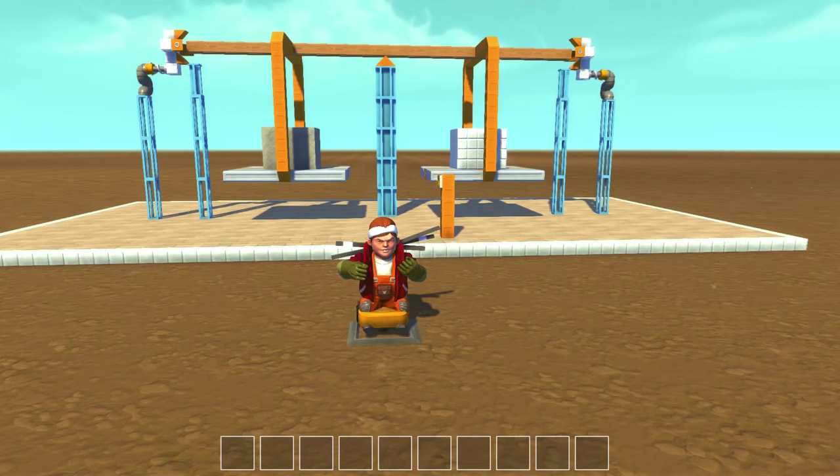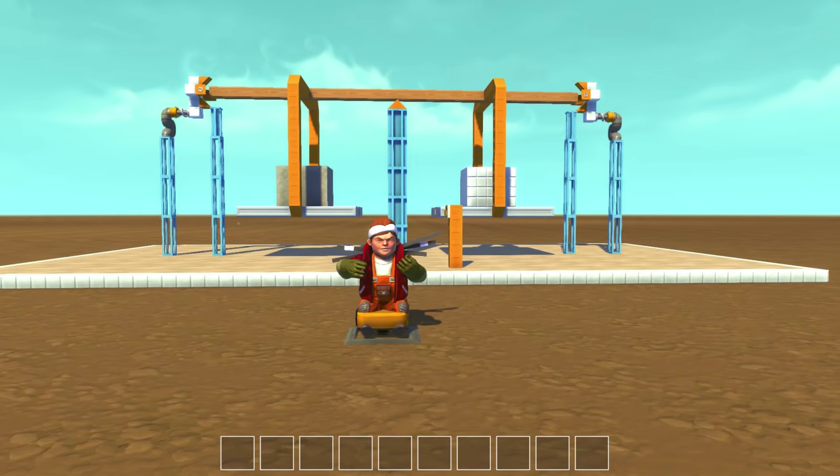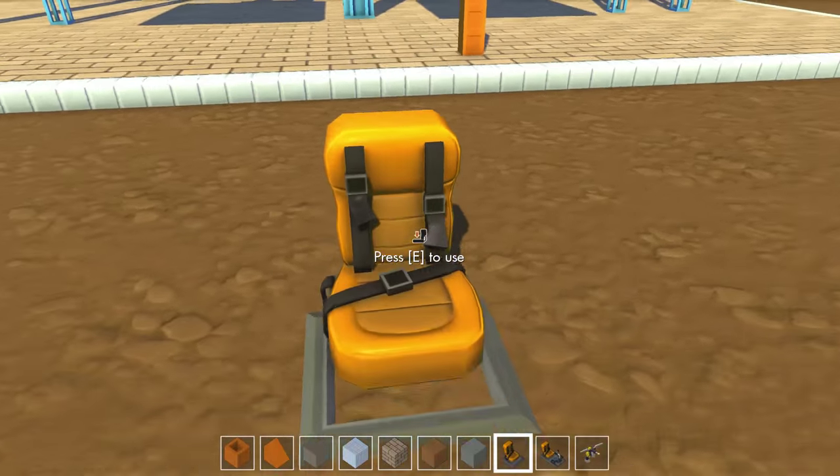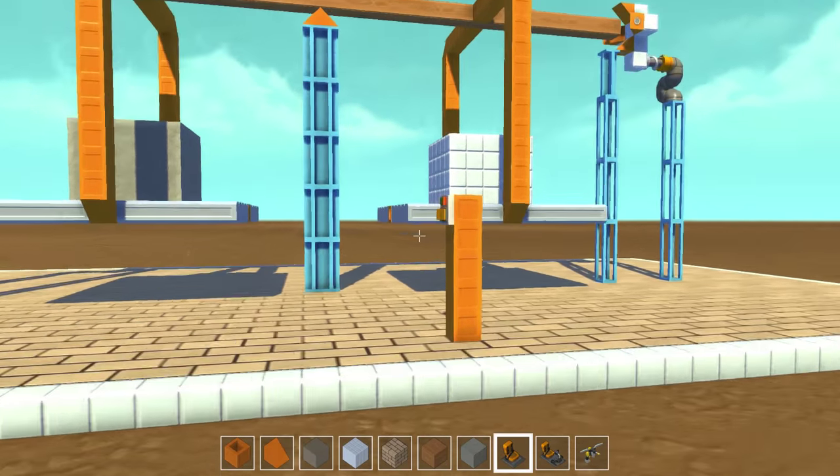Welcome and welcome back to Scrap Mechanic with Light. Today we're playing around with some weights and measures. Behind me you can see a nice balance-type scale, and we'll get to that in a second.